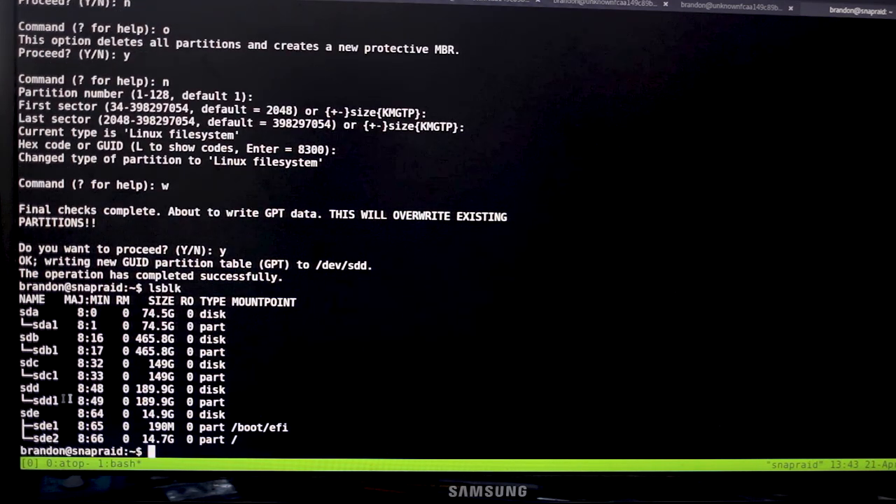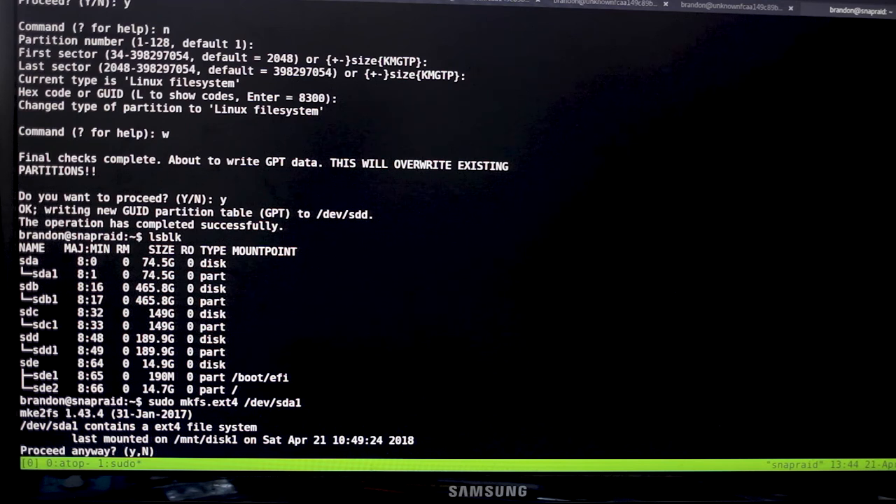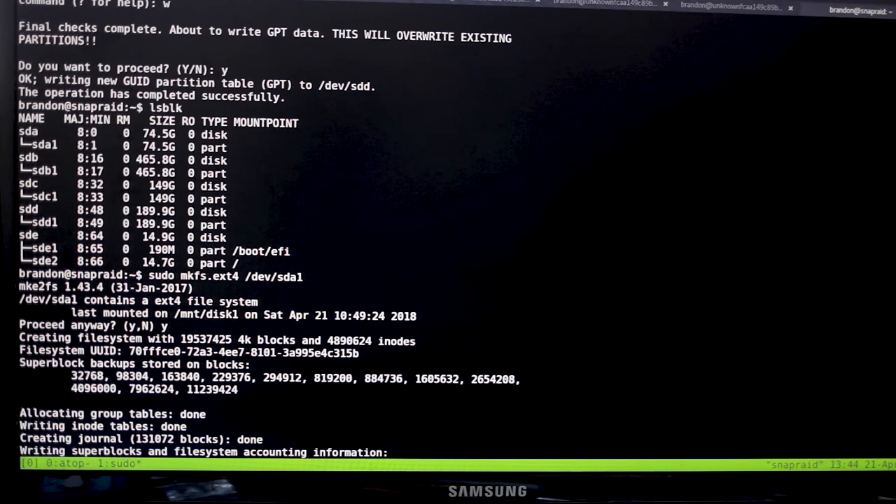Now if we run lsblk we can see all these drives have a single partition, which is the recommended way to set it up. Inside each partition we want to make a file system. Run 'sudo mkfs.ext4 /dev/sda1' — ext4 is a good general purpose file system in Linux. Make sure you use the partition name with '1' at the end, not the raw drive. It may warn you if the drive has been used before — say yes, but be aware it will delete all data. Do that for all your drives.